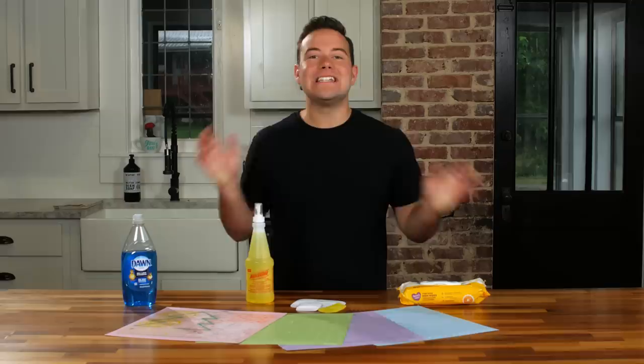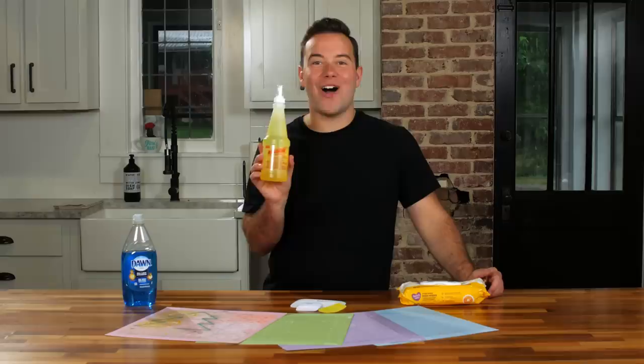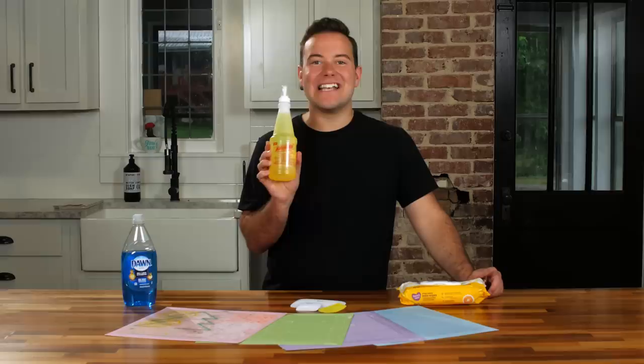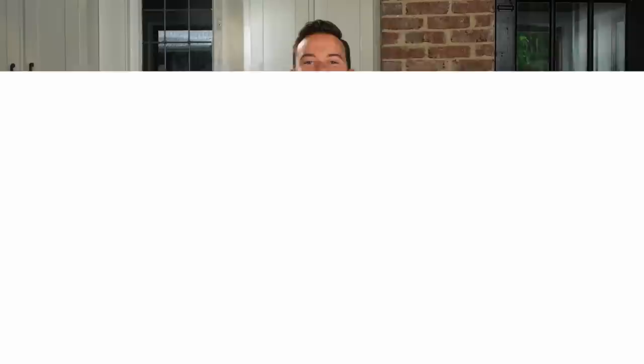Today we're going to share three different ways. One is using a baby wipe — something everyone has laying around and I think you're going to be pretty impressed with how well it works. We're also going to go over how we use LA's Totally Awesome, clarifying questions from our last video. And third, we'll share how to use warm water along with Dawn dish soap. Let's get started.